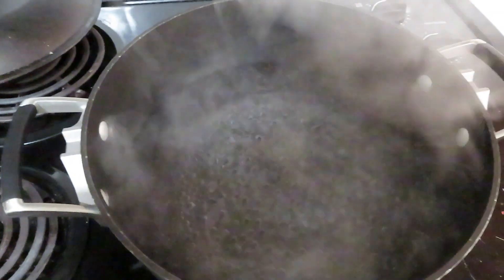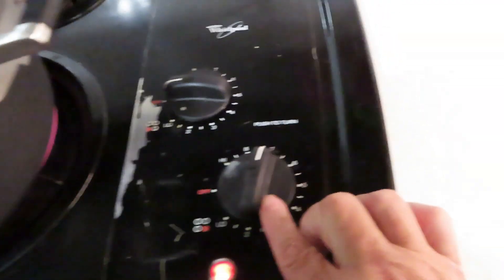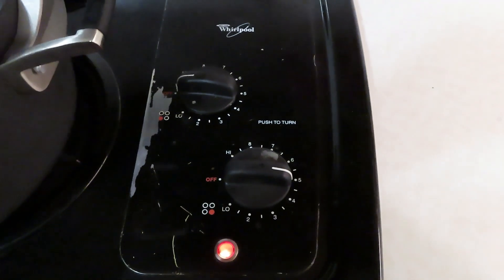As you can see, I've got a pot of water coming up to a boil, getting that ready. I'm going to turn it down and let it almost simmer while I take care of the tomatoes.